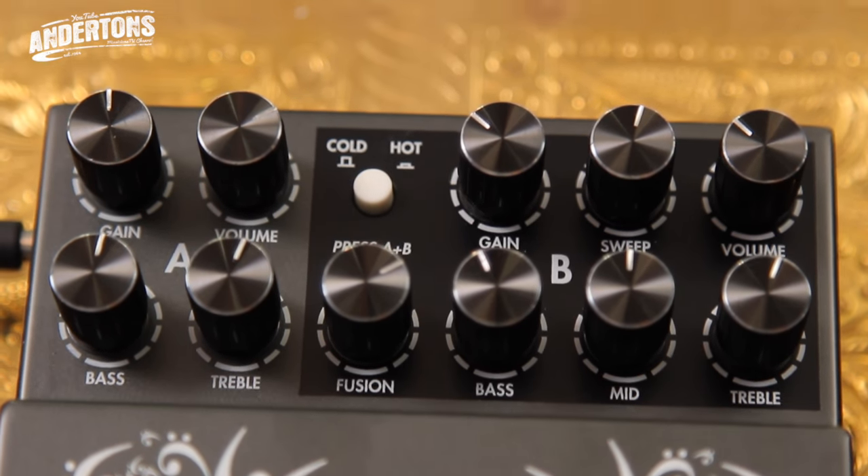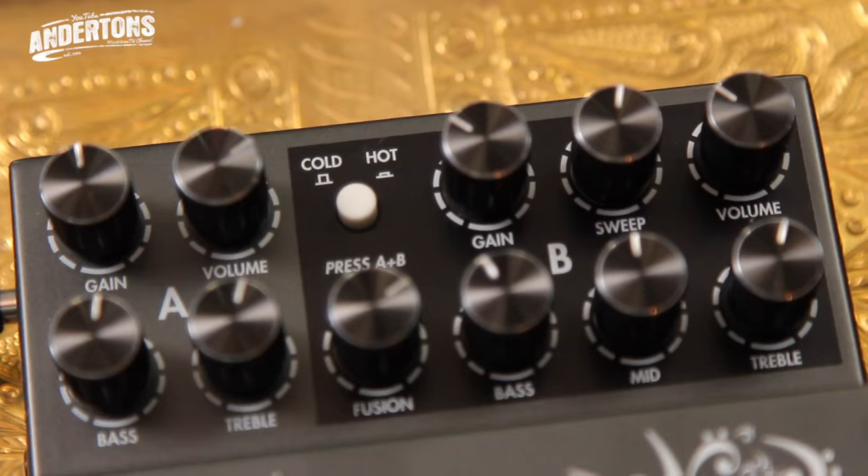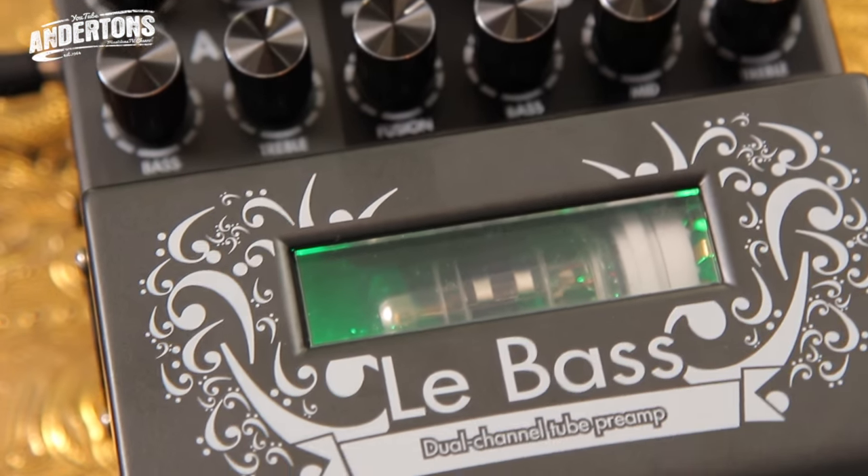So it's called the Two Notes Le Bass. It's a handy piece of kit for the money — not loads of money, a couple hundred quid. You've got a nice clean preamp on the A side, some nice overdrive on the B side, a speaker simulator built in which — now I've heard it through a PA cabinet — is vital if you're going to DI it. You've got DI out options and even a headphone socket, so if you just want to practice in the dressing room or at home, it's spot on.